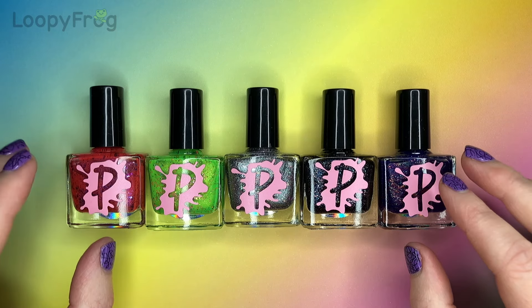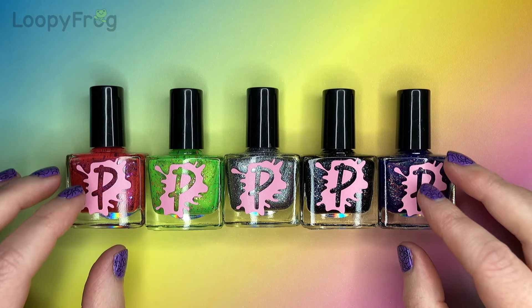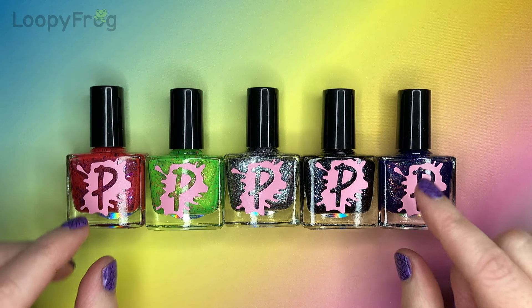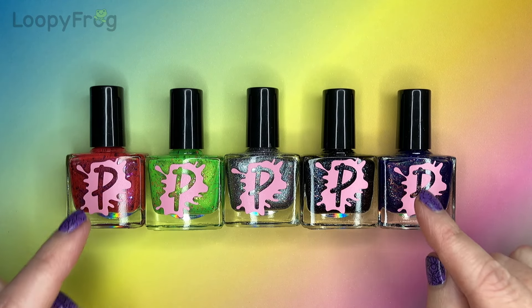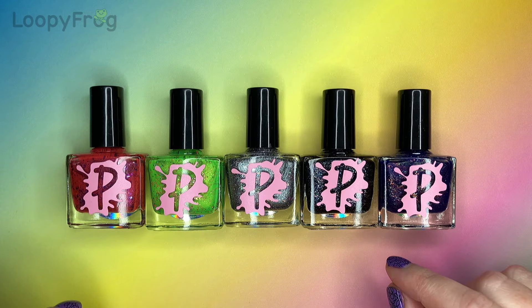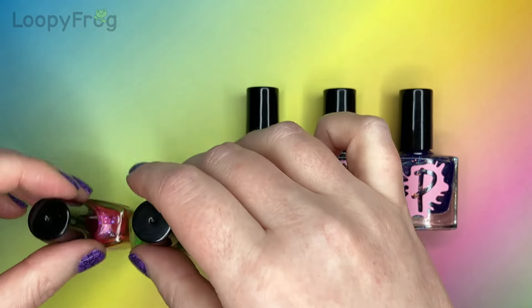Thanks to Meryl and Claudia very very kindly gifting me some of these. Between the two of them I ended up with almost the entire collection. The only one I don't have is Awesome Sauce, which is this electric blue. But basically I have most of the GOAT collection — G-O-A-T collection.